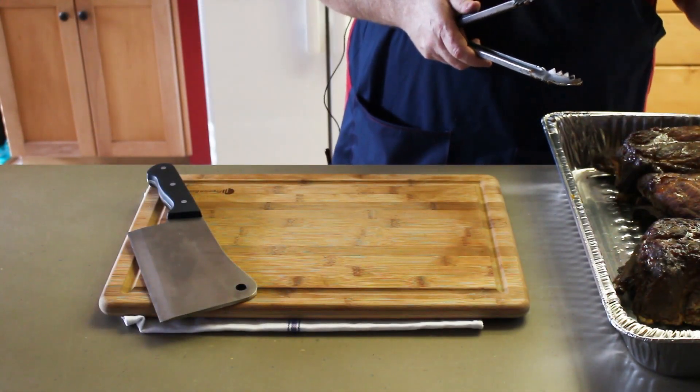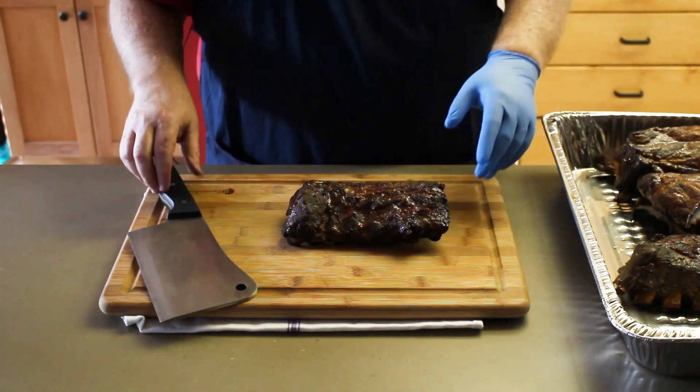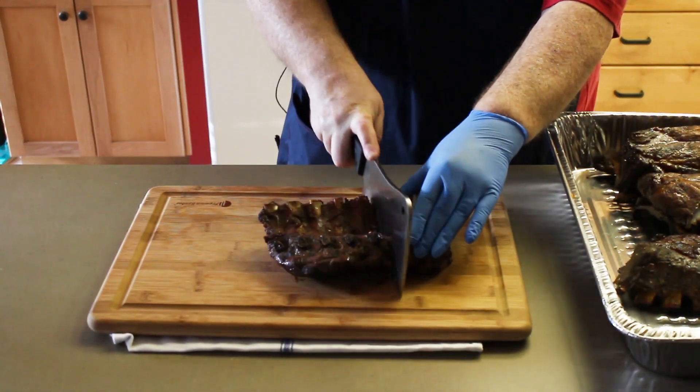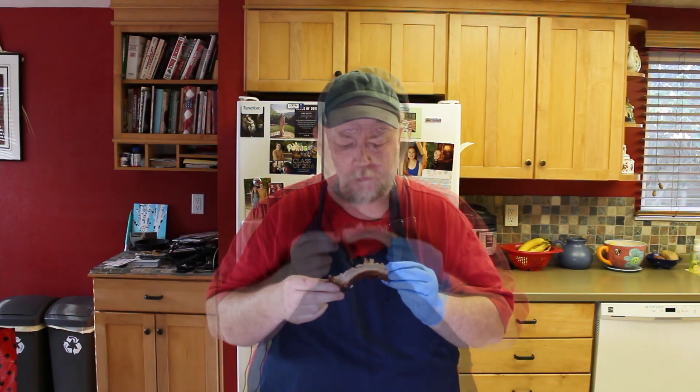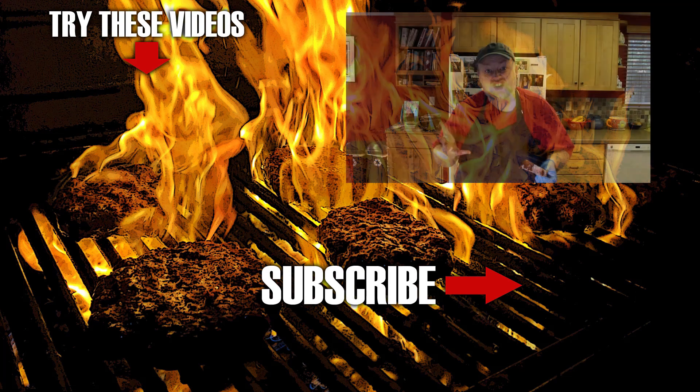We are ready to try some ribs. Those came out looking very nice. Just like I like them — not falling off the bone, got a little bite to it but very tender. Success, even with all the challenges today. Good ribs. Thanks for watching.